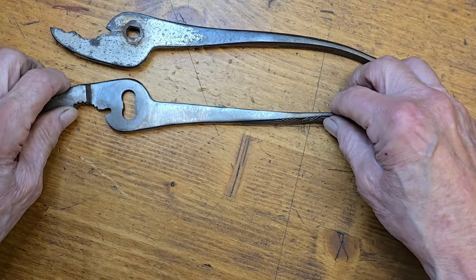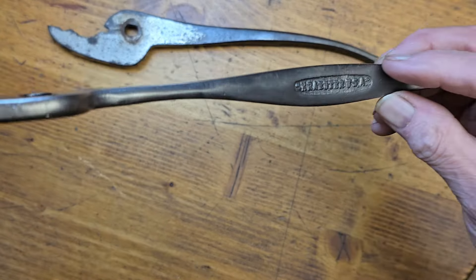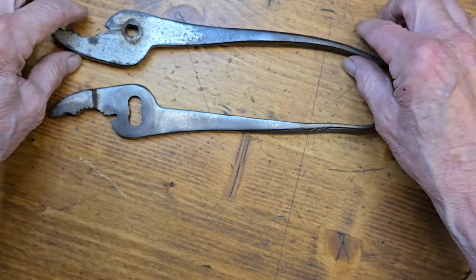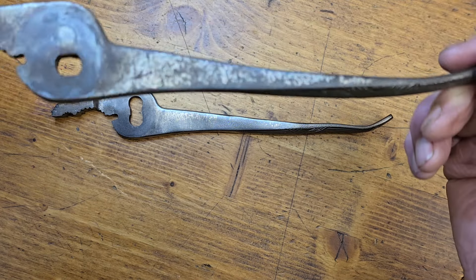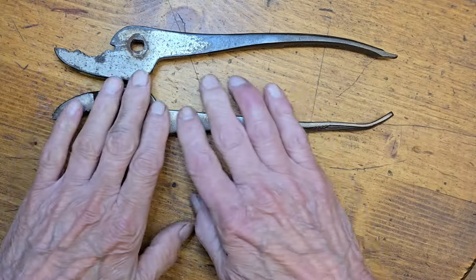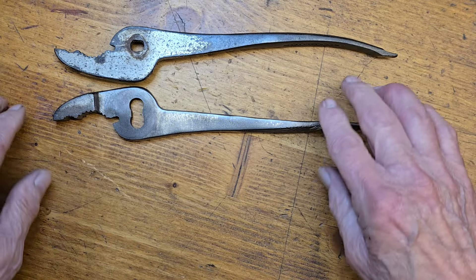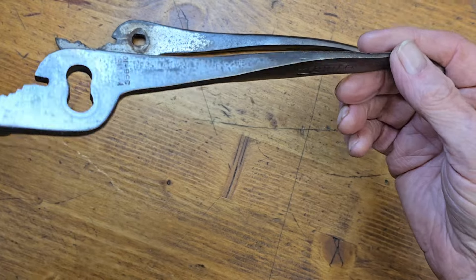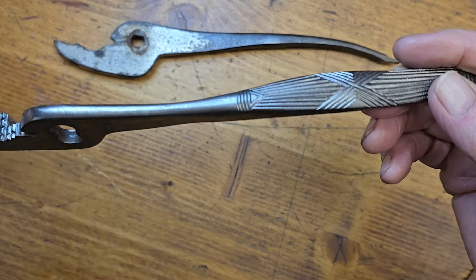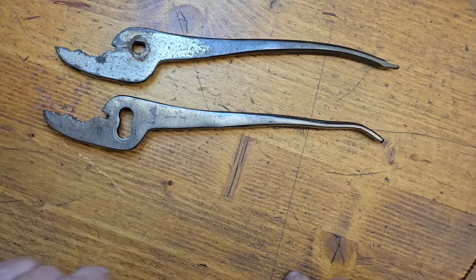That just got the surface taken care of — some nicks and scratches and bumps and so forth. But a full restoration is going to be a matter of completely sanding this, really scrubbing it down to get it to the base bare metal, and then polishing it up from there. So the next step is getting it down to the base metal and getting this side caught up with the other one.